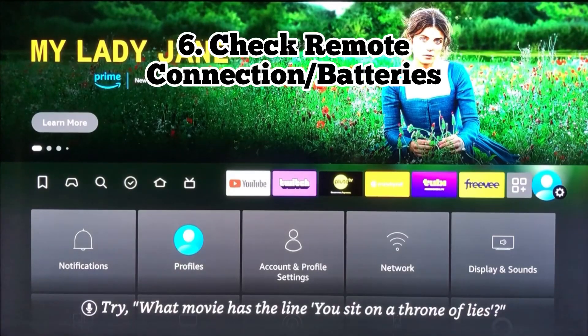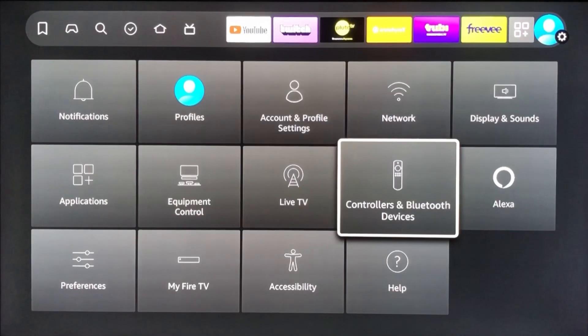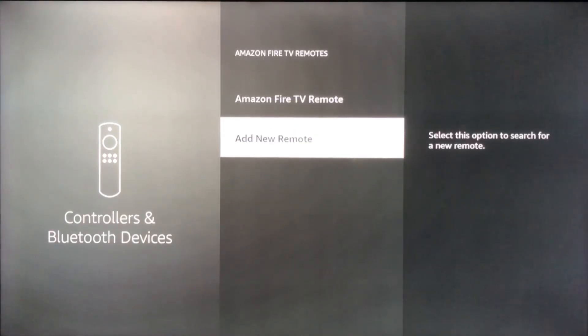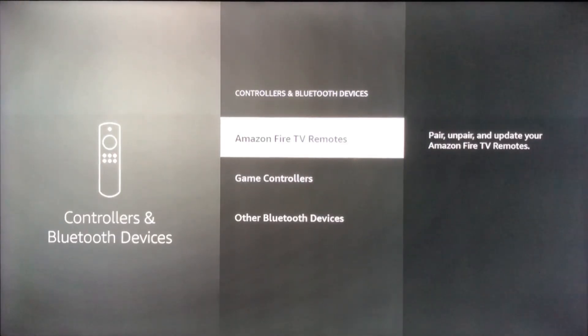Number six, you want to check the condition of your controller. Go ahead and go to Controllers, Bluetooth Devices. Here you can see if you want to pair, unpair, or re-sync your controller. This is useful if your controller is having problems communicating with the device. You can also check the batteries in the back — open the back of the remote and replace the batteries, as that could be another issue.